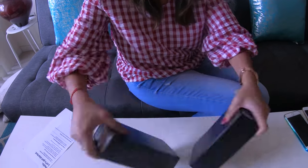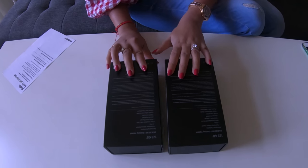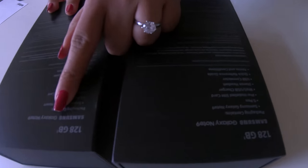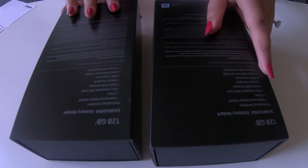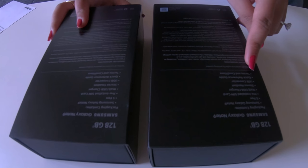It has all the information right there. Both are 128 GB and both come with an S Pen, pre-installed SIM card, all the chargers, a studio headset, and a USB connector.